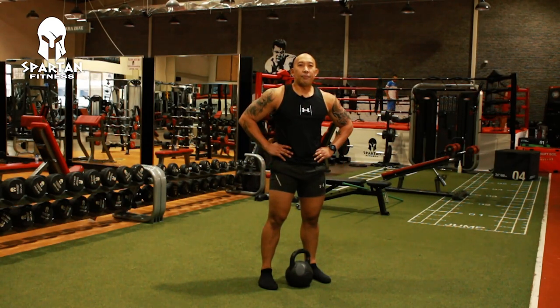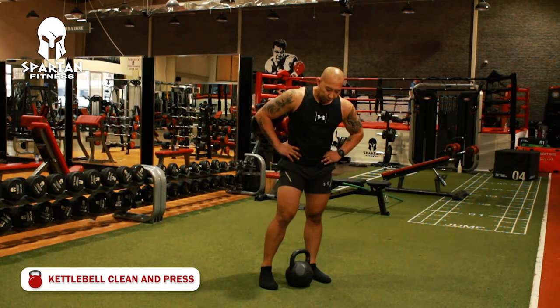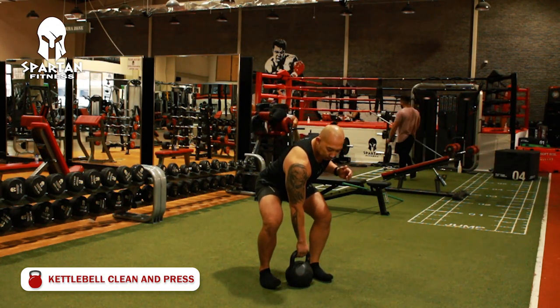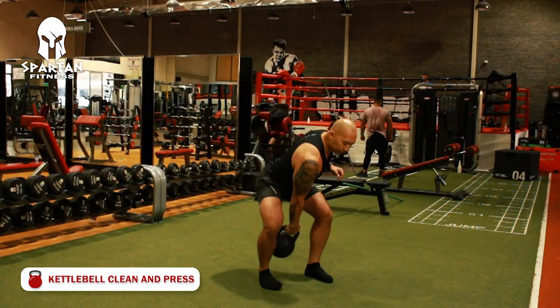Lastly, the fifth exercise is the kettlebell clean and press. Stand shoulder-width apart, hinge your hip, swing the kettlebell, pull it up, and press. Repeat the swing for each rep.